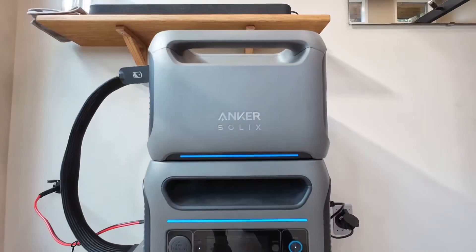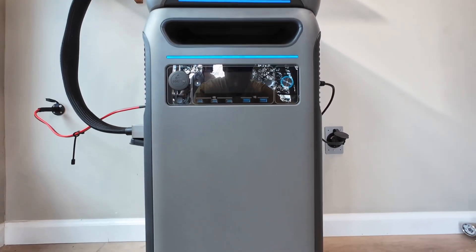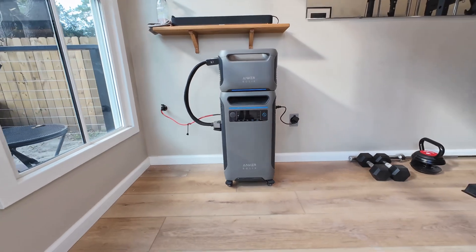The Anker has been plugged in all day and it's currently at 76%. It's kind of cloudy today so I'm not getting all the solar I want — I think I'm getting about 240 watts. But this thing is completely off-grid right now and so far I'm really happy with it. I'll probably make another video updating you on how it's performing, and I'm going to link all the materials I used down in the description below.